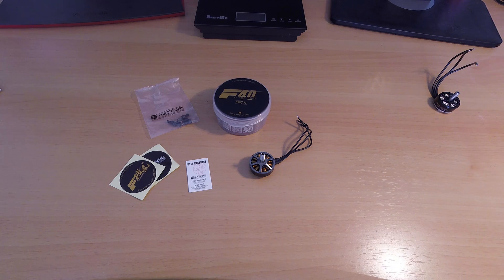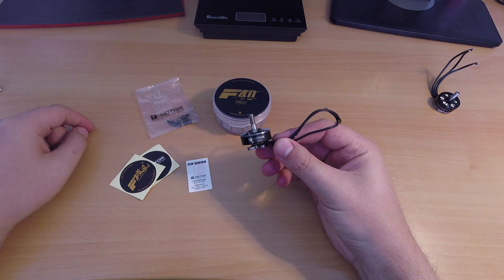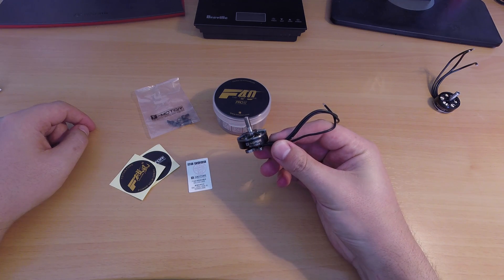Hi guys. Today I'm doing a review on the T-Motor F40 Pro version 2. I've got here the 2600kV version, but it also comes in 1600 and 2400kV.